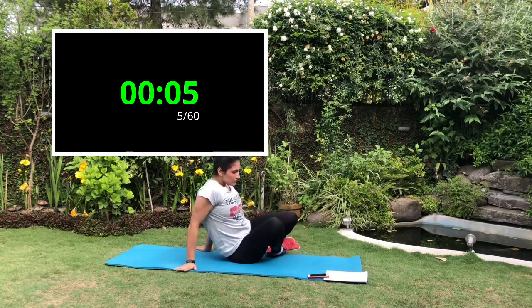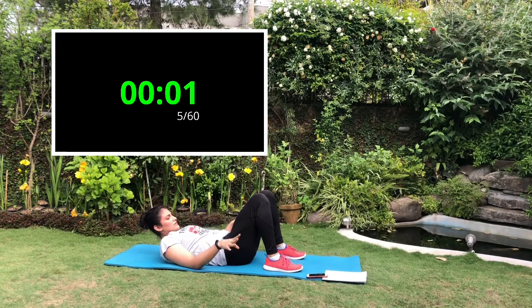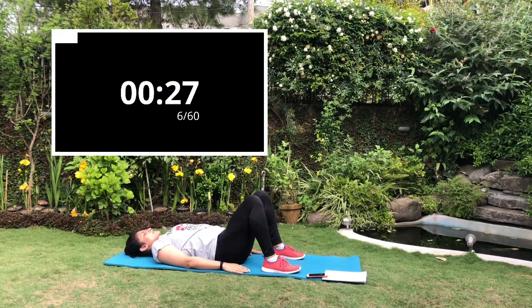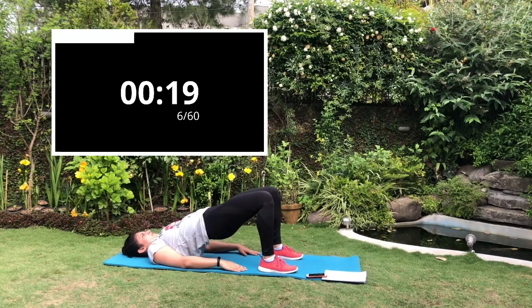Next exercise is the glute bridges. Lie face up on the floor with your knees bent and feet flat on the ground. Keep your arms at your side and palms down. Lift your hips off the ground until your knees, hips, and shoulders form a straight line. Try to hold the position and squeeze your glutes.